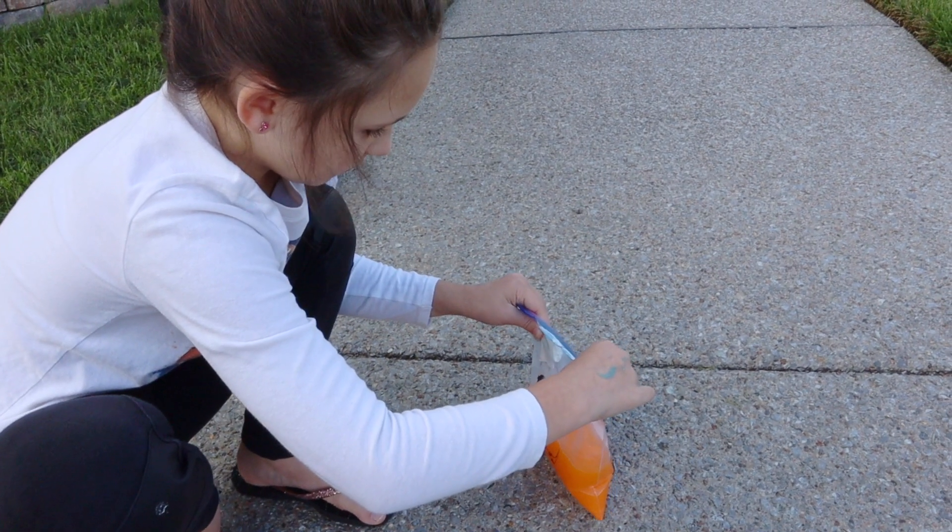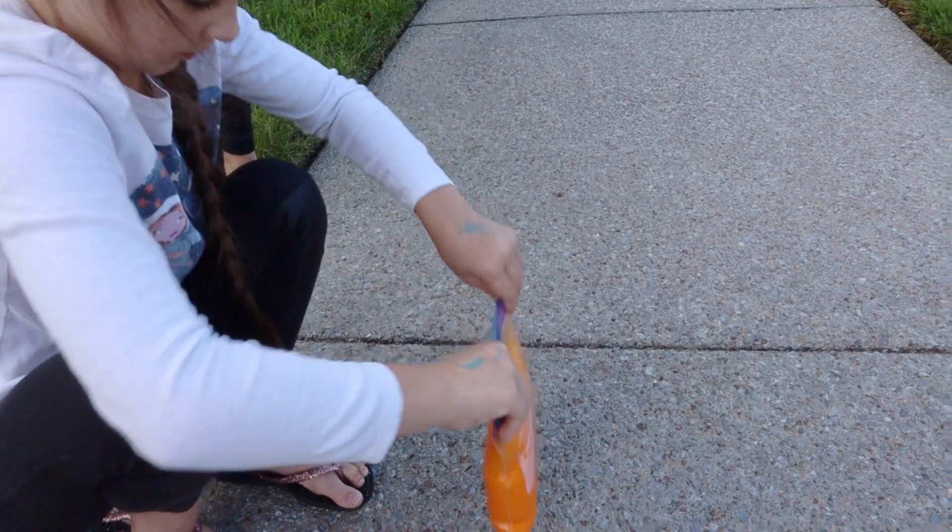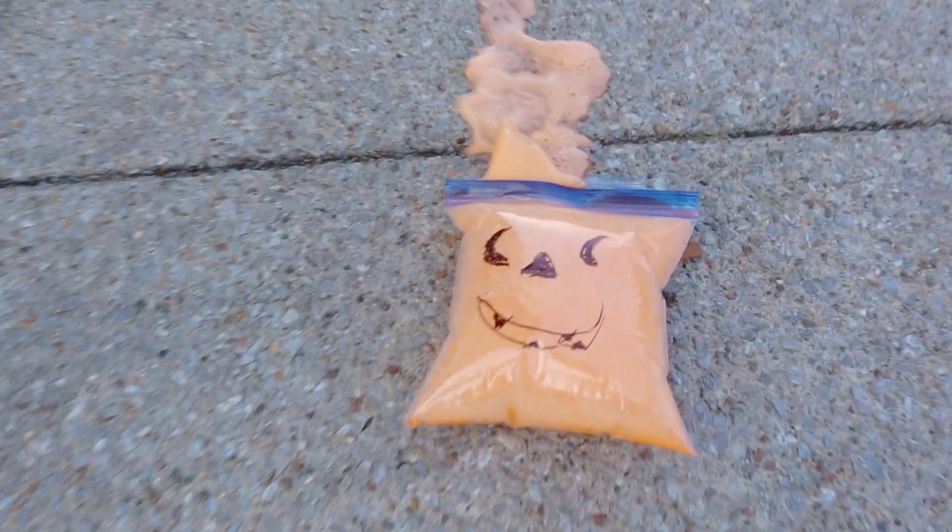Make sure you seal these bags all the way up. You can see here what happens if you don't get a complete seal on your bag. She was so disappointed, but it still looked cool.